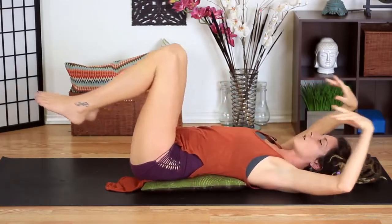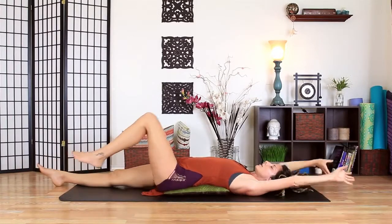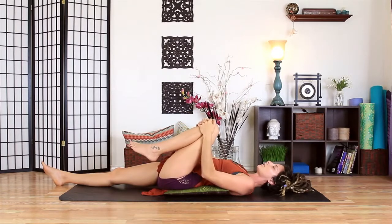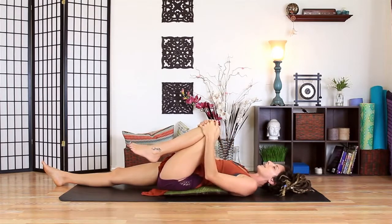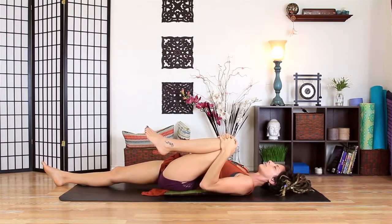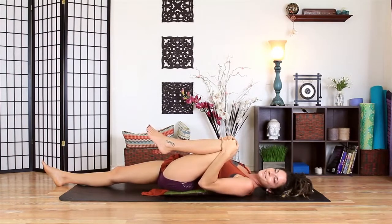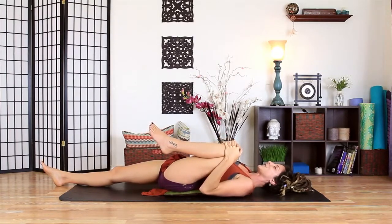Stretch everything open, stretch long, and then slowly we'll grab the left knee. On an inhale, hold it loosely. On an exhale, pull it towards the chest. On an inhale, relax. Exhale, pull in — about three more times. It's just the rhythm and the cadence of the repetition, sending signals to your body that it's time to tuck it in for the night.